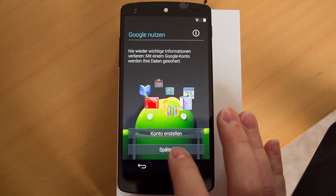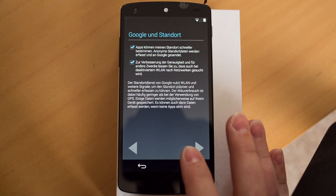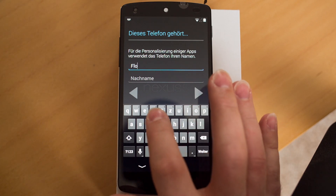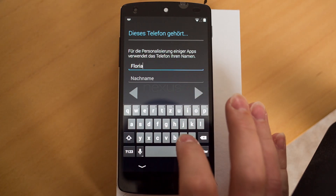I'm gonna skip using my Google account just to get into the phone as quickly as possible, and you're gonna accept all those — just punch in my first and last name — and then we're ready to go.